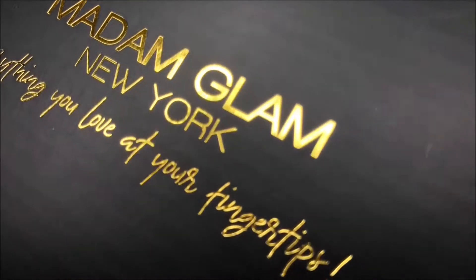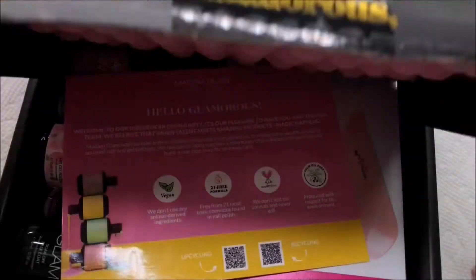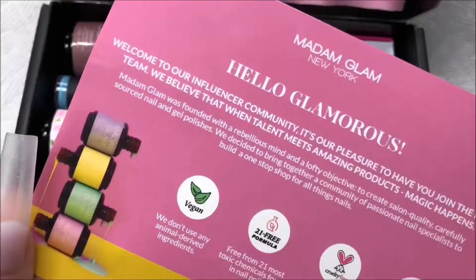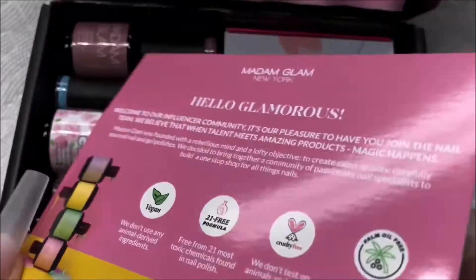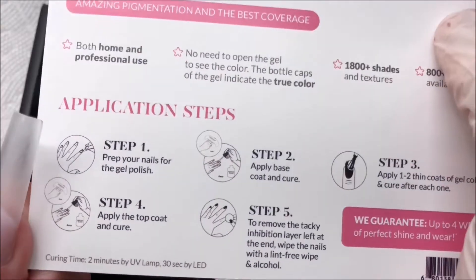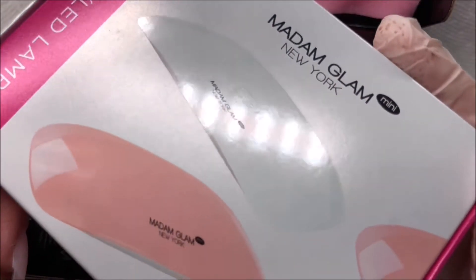Madam Glam actually reached out to me and asked if I would like to try some of their products. And as a special treat to my viewers, I have a 30% off discount code — it'll all be linked down below. The bit.ly link will take you directly to their website where the coupon code will activate automatically, and at checkout just hit pay as you go if you don't want to become a VIP member.